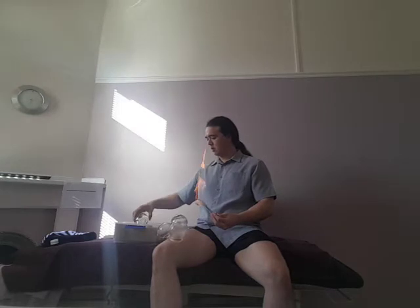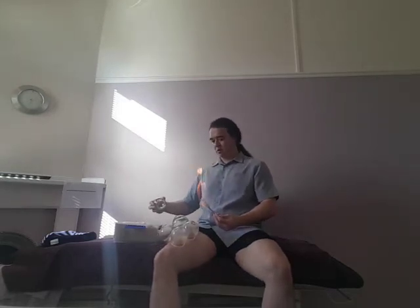Here we go — so that's the first cup, no pain at all. Second cup. And you can see there's absolutely no pain, no flinching, nothing at all.